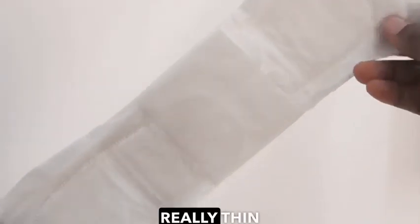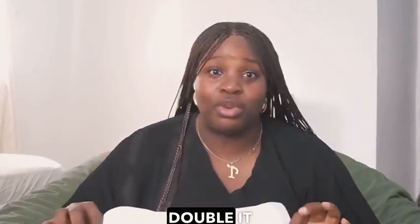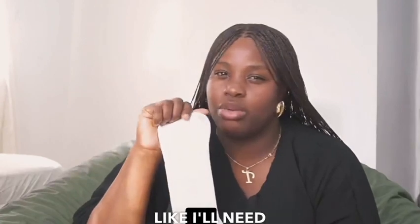This is what it looks like on the inside. It has the paper here and the paper here that I tear out. It's really thin — I personally really hate bulky pads, I don't even buy them. I always buy the ones that are thin, and if I have to double it I double it. But it doesn't seem like I'll need to double it at all. Super absorbent, to give you confidence.